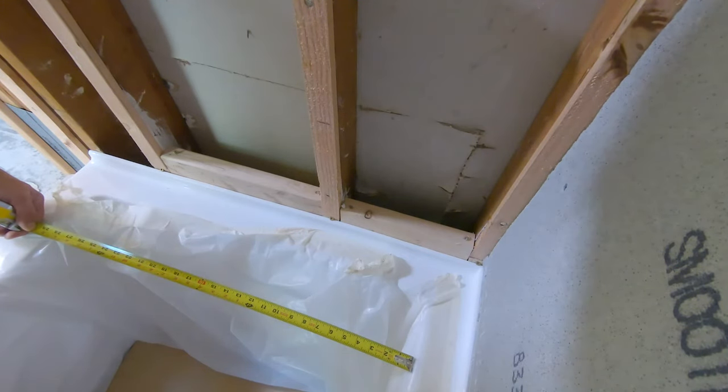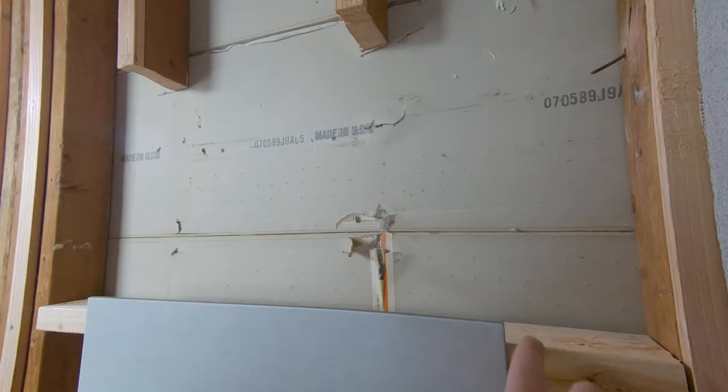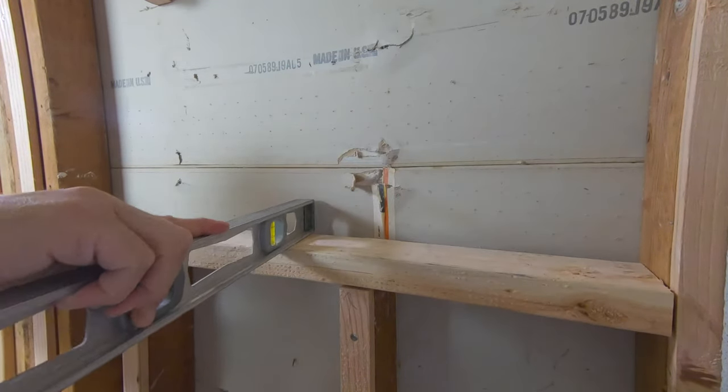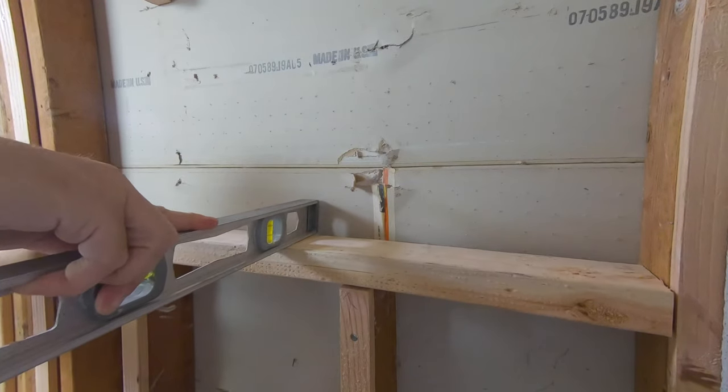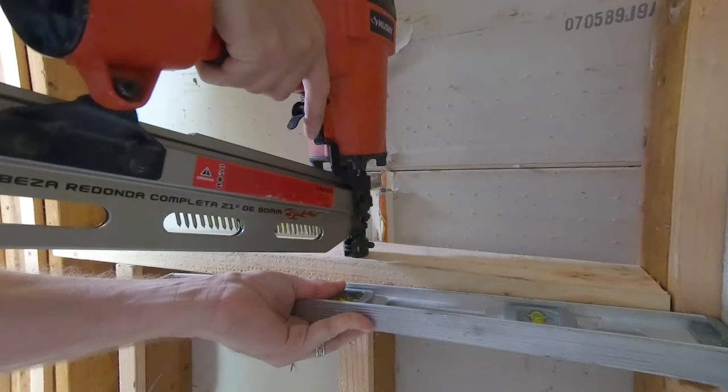29 and a half inches plus both sides comes out to 34 inches total. I'm going to have a half-inch backer board, a quarter inch of tile, and a little bit of room. If it's not quite level, you can cut a shim and put it underneath one of the sides. You want to level the stud facing forward so all the water drains out.